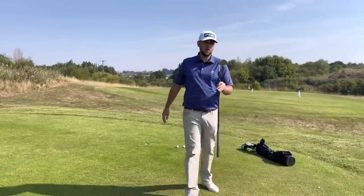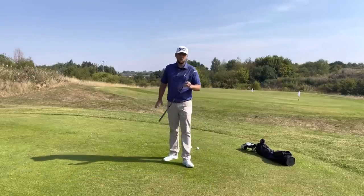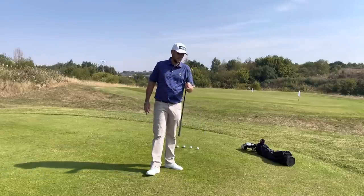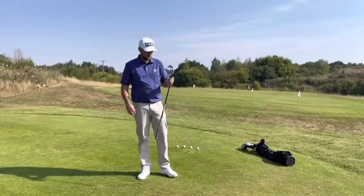Good afternoon guys and welcome back to the channel. Welcome back to a continued theme of what's in the bag. Today we're talking wedges — what I've got in the bottom end of my bag. You'll see in there I am currently using the SM9 Vokey wedges.